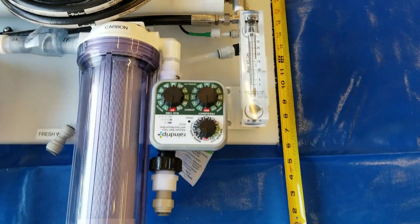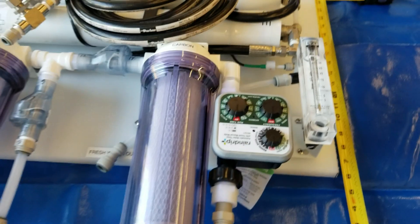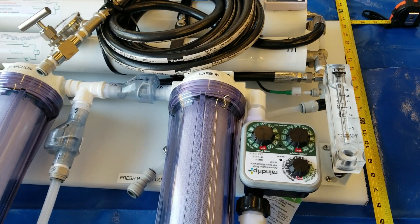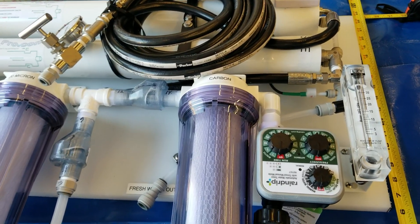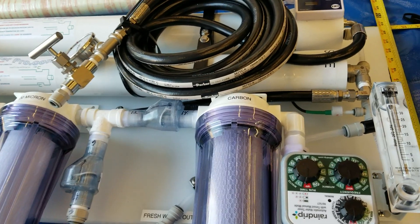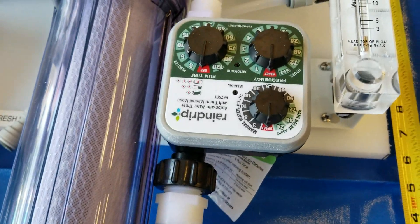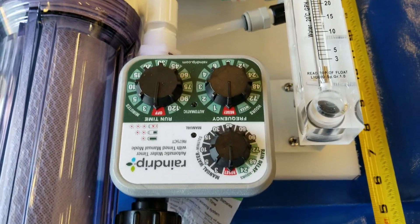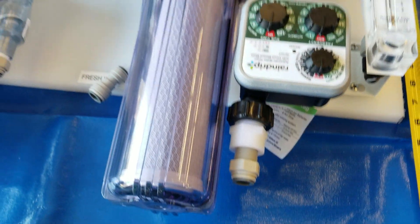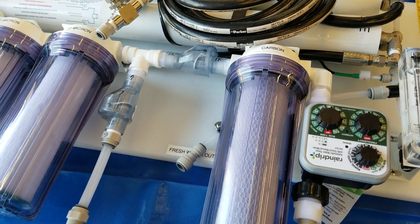The rinse timer — I've had a few questions on that. What it does is push out the old water to prevent it from becoming smelly. Salt water is full of sea life, and when sea life stays in an environment without oxygen it dies and starts smelling. You set the timer for once a week, 10 minutes, and connect it to your pressurized water from your boat or home, and it flushes out the old water and replaces it with fresh water so it doesn't smell.